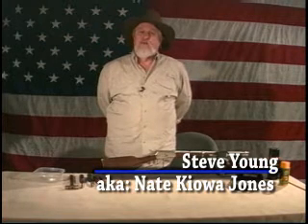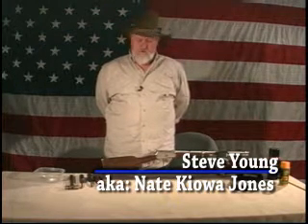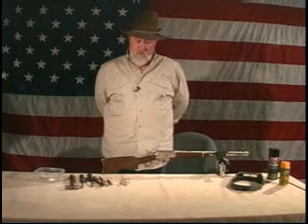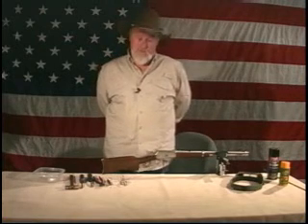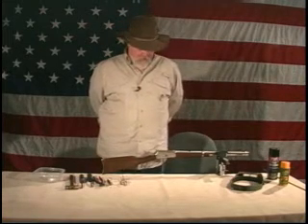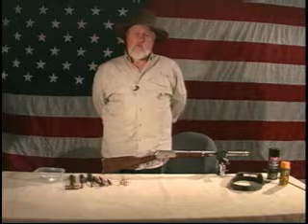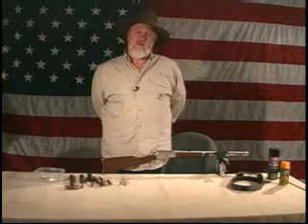We'll talk about these Rossi rifles a little bit. I got started doing this deal back about 1992. I started playing the cowboy game and had several friends that had Rossi rifles. Wasn't a big selection of rifles for the cowboy game back then. And we found that the .44-40 caliber guns were just destroying brass — they were so stiff out of the box that it would just crush the case mouth whenever it would eject those rounds.